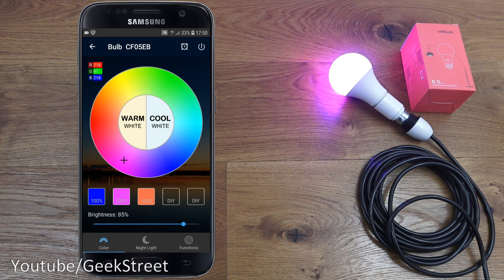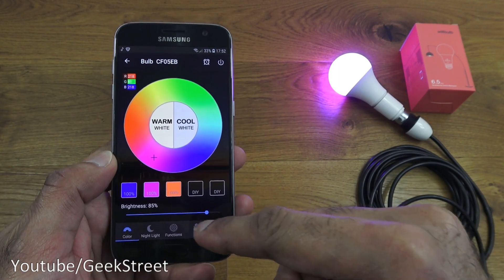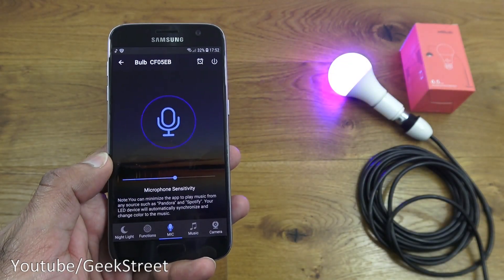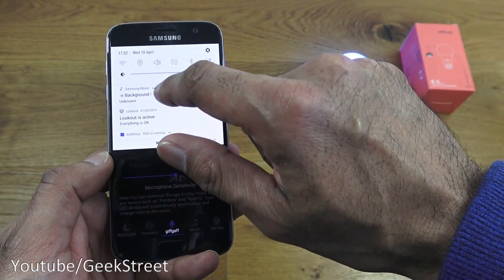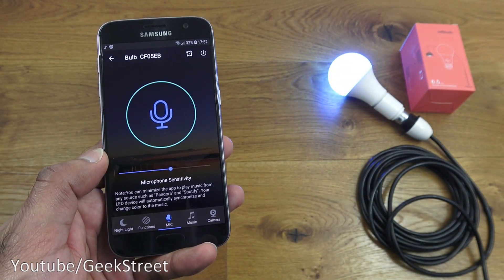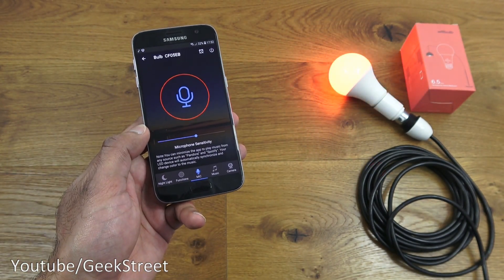Next, showing the music sync — quite a cool function. Going up to Mic, and if I just speak you can see the actual colors changing and moving accordingly. Dropping this down and turning on some music from my phone — how cool is that!